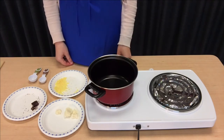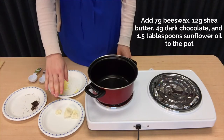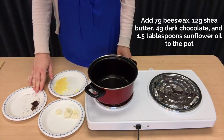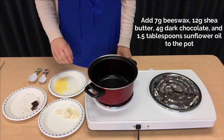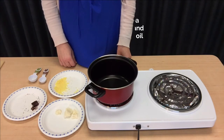Using our scale, we weighed out 7 grams of beeswax, 12 grams of shea butter, and 4 grams of our chocolate. We put these ingredients into our pot along with 25 milliliters, or about one and a half tablespoons, of our sunflower oil. We'll let these all melt together slowly.